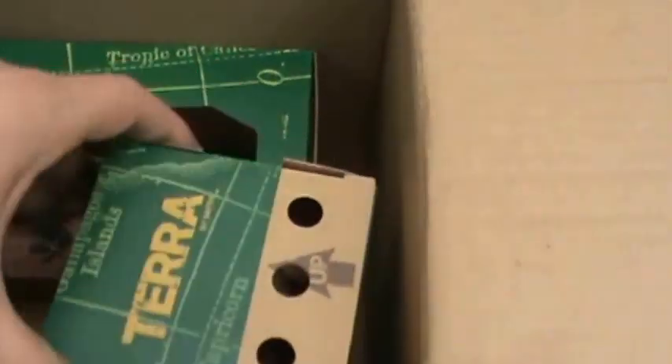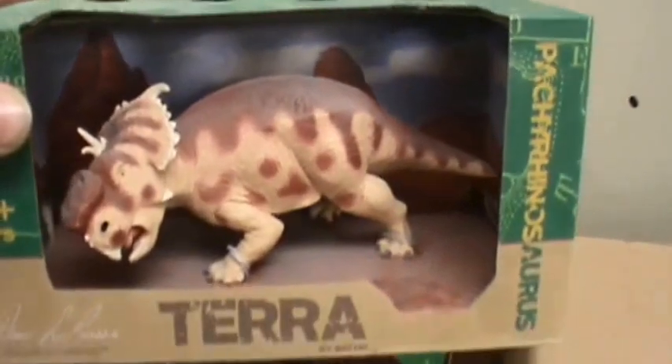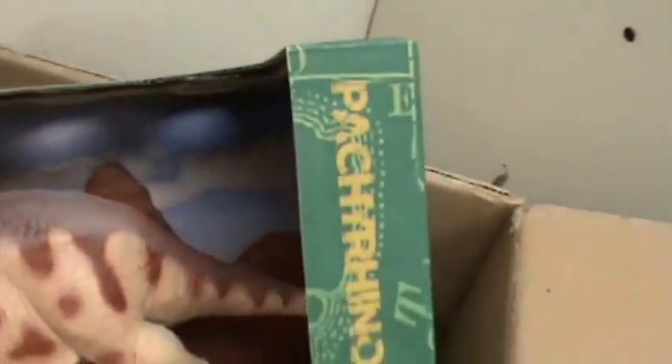The next one: Pachyrhinosaurus. And this is a figure that has some weight to it — it's got a pretty good heft. You can get a good look in the box here. Same background as the Parasaurolophus.